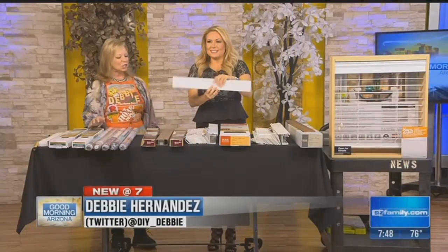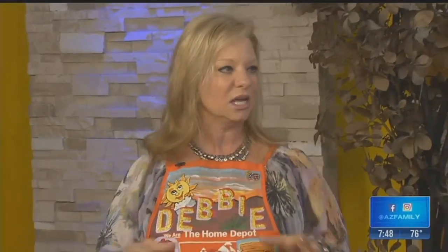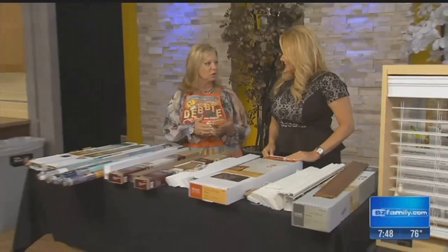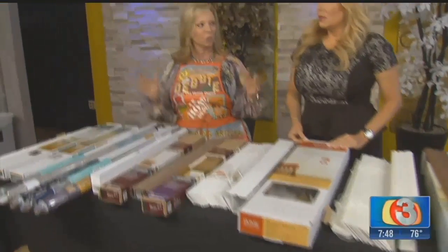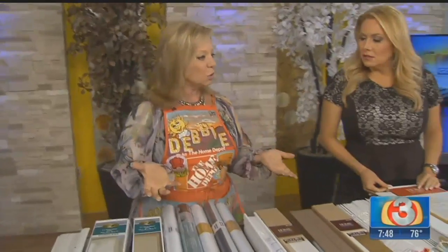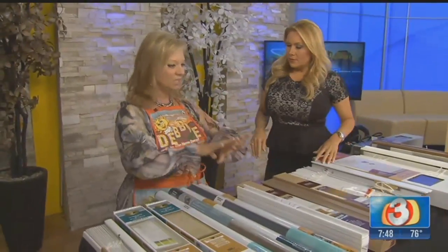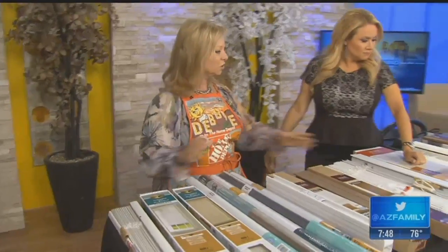So what did you bring besides fun props? As most know, we have a wide array of blinds to choose from. A lot that are custom special ordered — you have to wait for them and they are a bit more expensive — but we have an in-stock selection that's very impressive and ready to go. We cut them in the store for you on the width only; the shortening you have to do yourself. Everything we brought is all off the shelf at Home Depot.